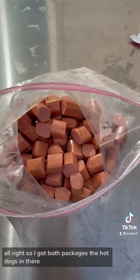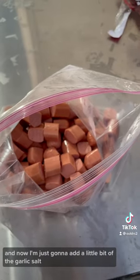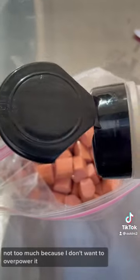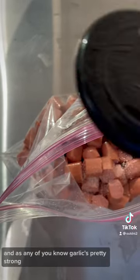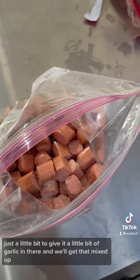I've got both packages of hot dogs in there. Now I'm just going to add a little bit of garlic salt — not too much, because I don't want to overpower it. As you know, garlic is pretty strong, so just a little bit to give it some flavor. We'll get that mixed up.